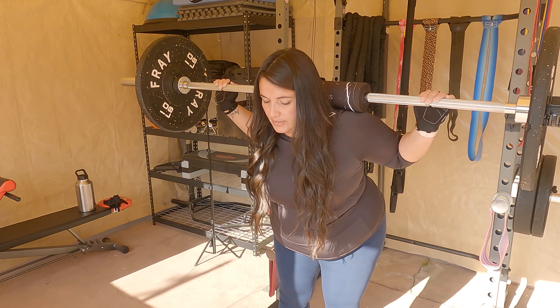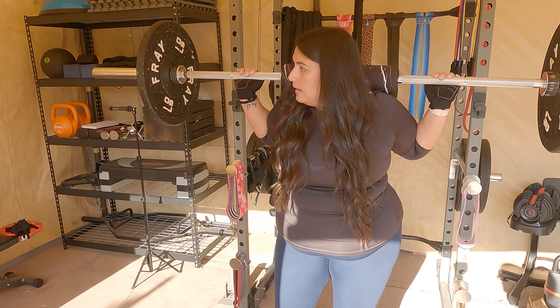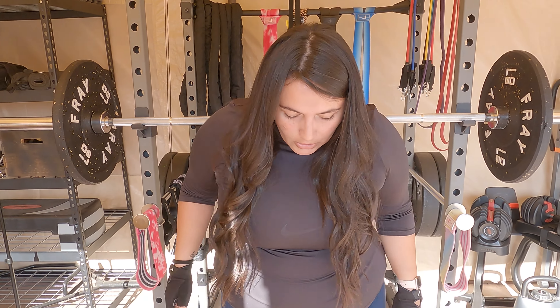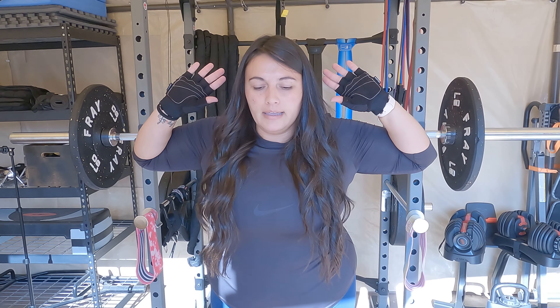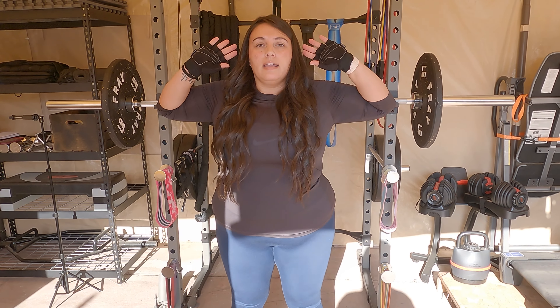You don't have to do this with weight. If you are just starting, as an alternative you can do this just with your body weight, keeping your hands where your barbell might be, but doing the motion exactly the same until you feel it and pop back up.